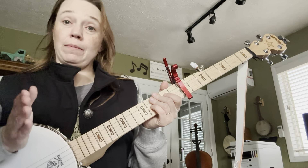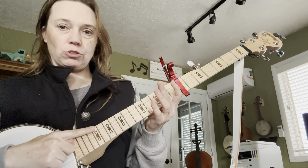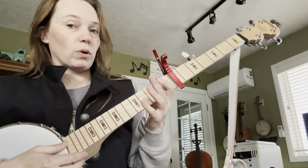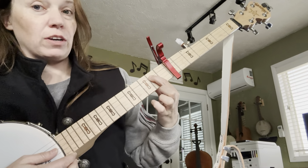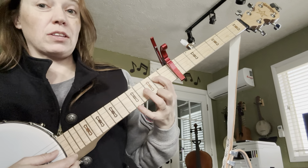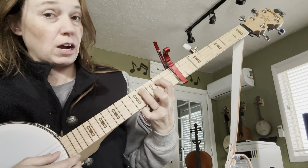In order to play an A major scale here, we're going to skip the top string, which is your high string, and we're going to hit the second string, which is your lowest sounding string. We're going to hit an open string, and I'm going to place the 1st finger on the 2nd fret up from the capo. Then I'm going to place the 3rd finger — skipping a fret — so it's going to be on the 4th fret up from the capo.